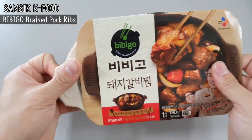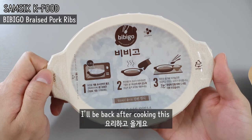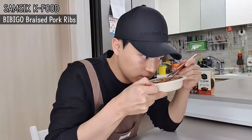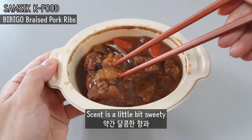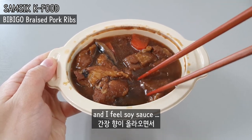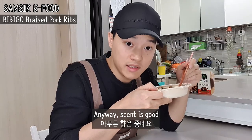Let's start with the recipe. Let's cook and eat this. First, the scent — a little bit sweet, soy sauce and... anyway, the scent is good.